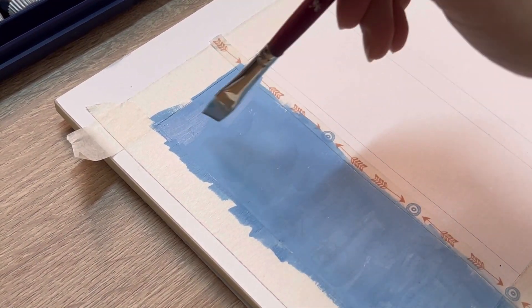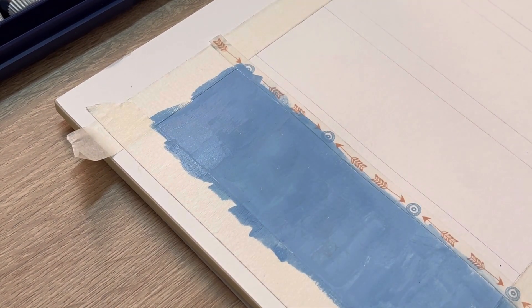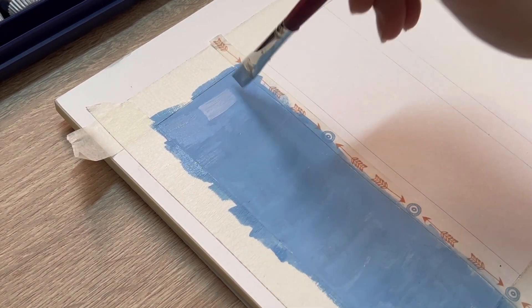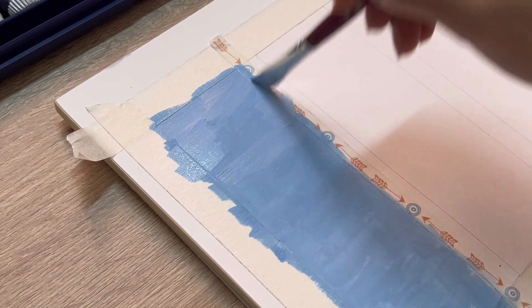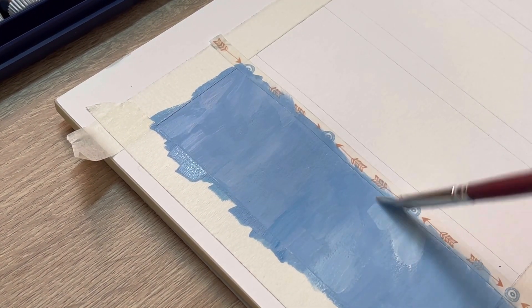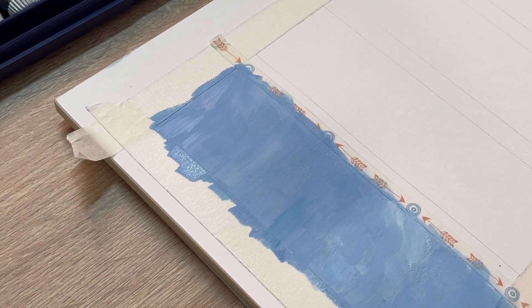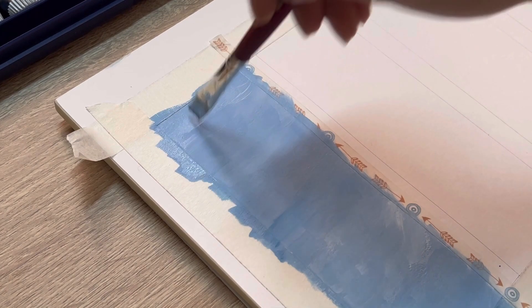We're gonna wait until the first layer gets dry and then add the second layer. This one's gonna be more light because I wanna create a little texture for the sky. I don't want the sky to look so plain and just blue — I wanna add a little more white so it kind of looks like clouds in the sky.